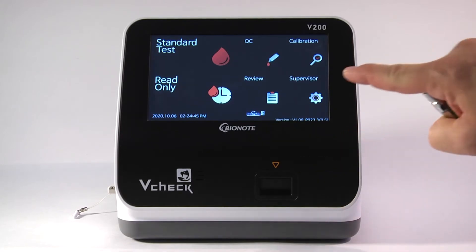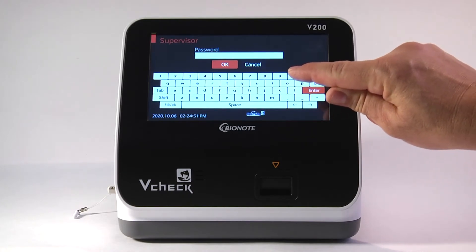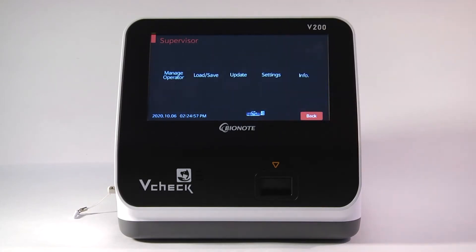Once you see the USB icon, tap on the Supervisor menu and type in the password found in the manual, which is four zeros: 0, 0, 0, 0. Then tap OK. This will bring you into the main menu, where you have five different options.